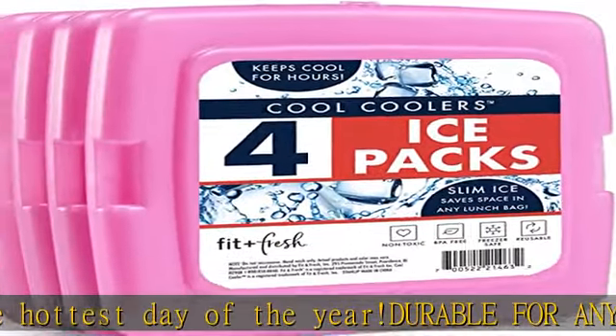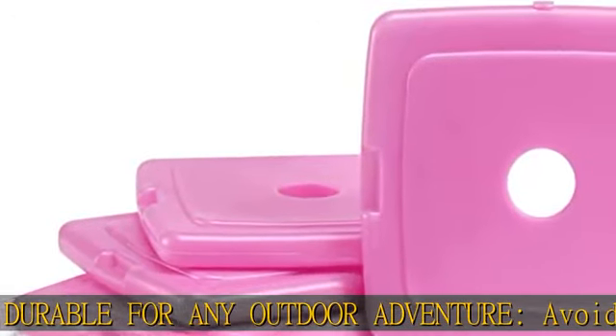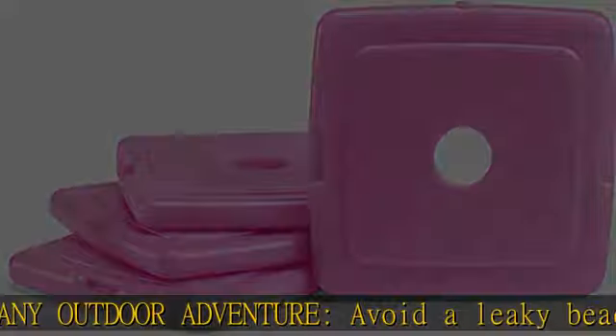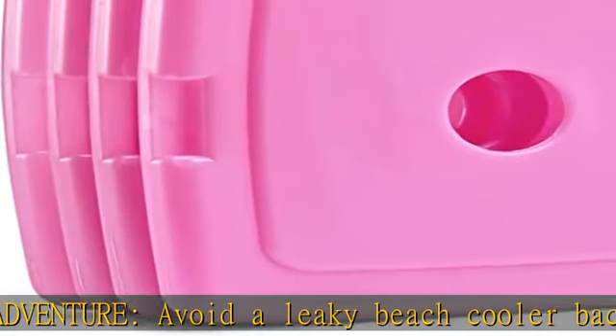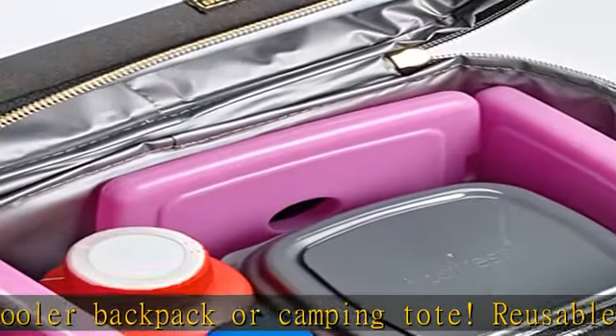Long lasting, reusable, and durable, adding an extra pop of bold color to your lunch tote. Food and drinks stay fresh on the hottest day of the year, durable for any outdoor adventure. Avoid a leaky beach cooler, backpack, or camping tote.